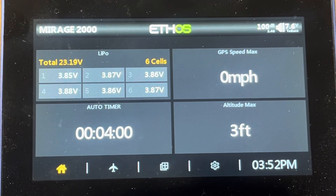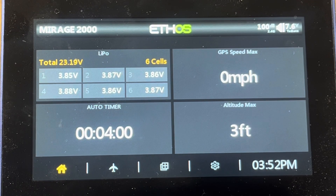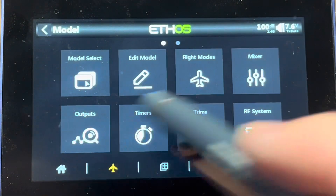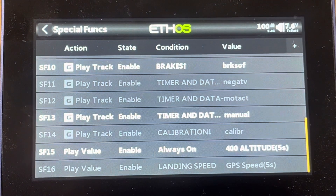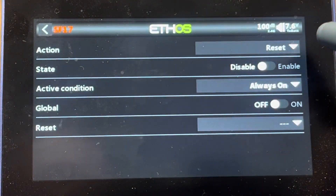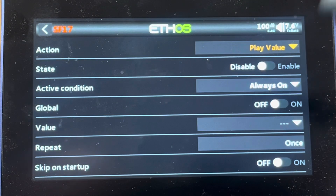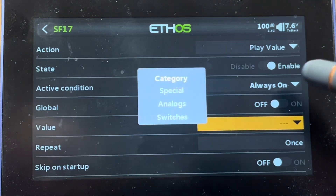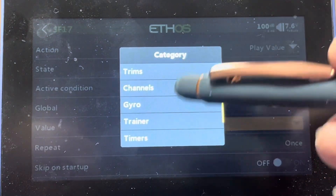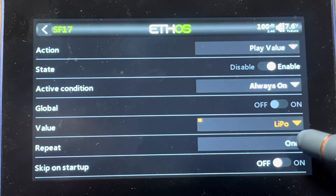Something else you might want to do is have it call out your voltage. You can have it call out the total voltage for the pack or just the lowest cell. I'll go to my airplane, over to special functions, and set up a special function for calling out battery voltage. I hit the plus sign — action is play value. I'll enable it, leave it always on, and set my value to telemetry. I'll come down to telemetry and set it to LiPo, so now it's going to call out my LiPo voltage for the whole pack.